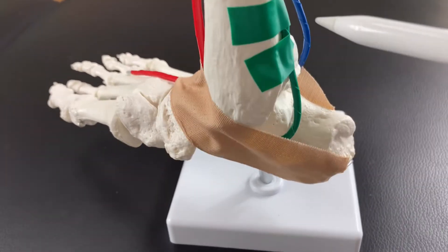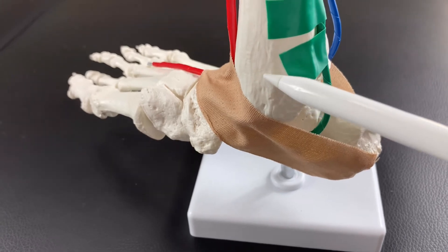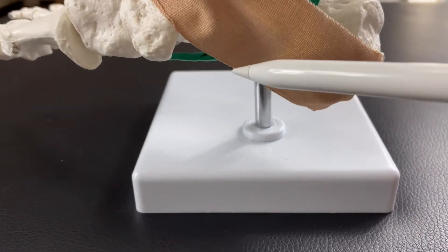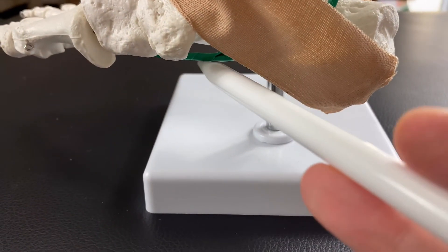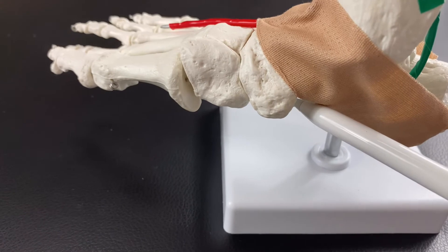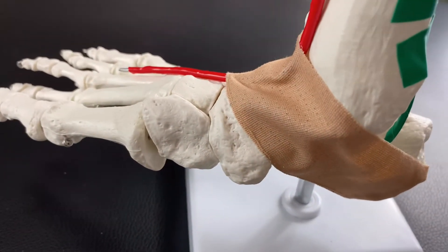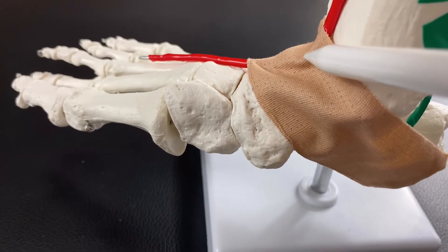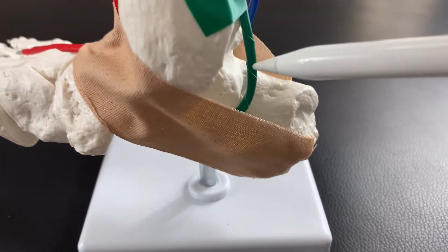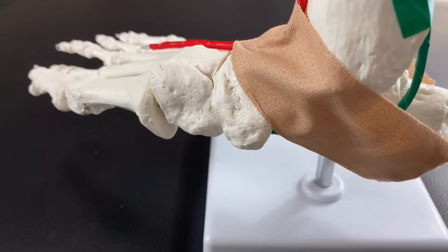Now let's go to the medial part of the ankle joint — the green wire. This green wire goes posterior to the medial malleolus and passes through the medial part of the calcaneus, running along the bottom of the foot. The green wire represents muscles such as tibialis posterior, flexor hallucis longus, and flexor digitorum longus. Compared to the red wire — which represents tibialis anterior, extensor hallucis longus, and extensor digitorum longus — the green wire muscles are kind of the opposite.